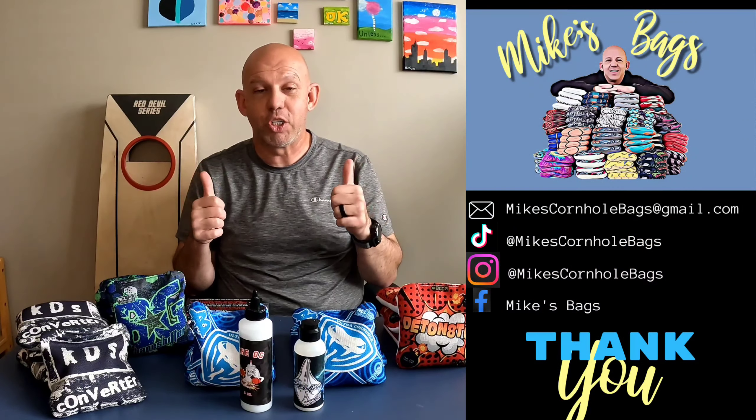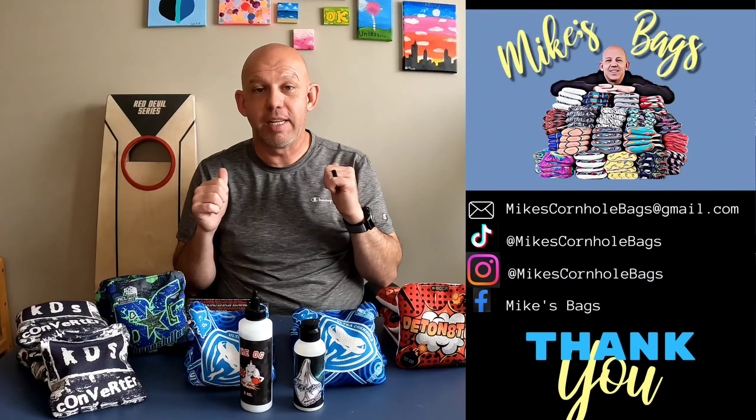Thank you for watching again. I appreciate the likes I'm getting and those of you who've subscribed — you're awesome. If you haven't subscribed yet, please give me a subscribe. I greatly appreciate it. Hit that thumbs up for me. Shoot me any comments you have — any other bags or products out there you want to see me review, shoot me a message on my social media. I've got Mike's Cornhole Bags on TikTok, Instagram, Facebook page Mike's Bags, as well as MikesCornholeBags@gmail.com if you want to email me. However you want to reach out, I will see those and I will get back to you. I appreciate the feedback, and again, thank you for watching.